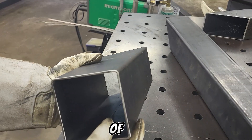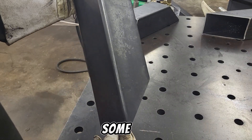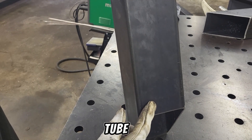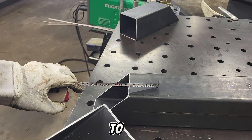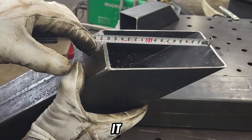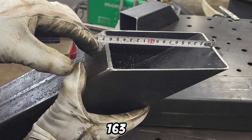After deburring all of the sharp edges, I will have to do some cutouts in the pipe for the ash tray and for the fuel feeder tube. To know how much I have to cut away, I just have to measure the inside of the feeder tube. It is about 163 millimeters.